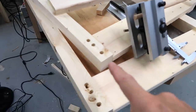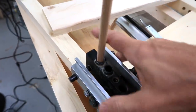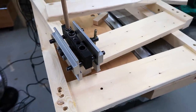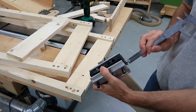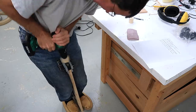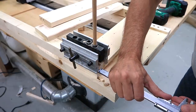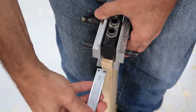To drill holes that line up with the ones already in the leg, I put a dowel in the jig and place it in one of the existing holes — that tells me where the jig was when I drilled them. I measure the distance from the edge and use that to position the jig on the new pieces. I think I screwed up last time by measuring the offset from the wrong reference edge.